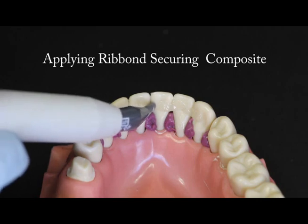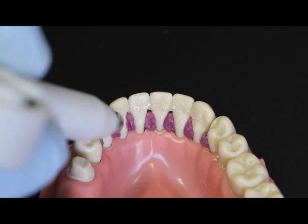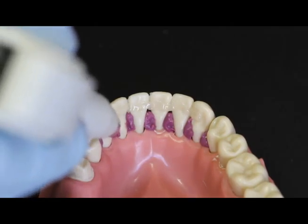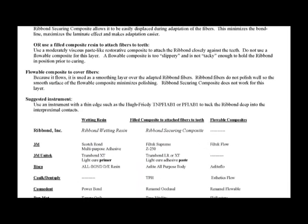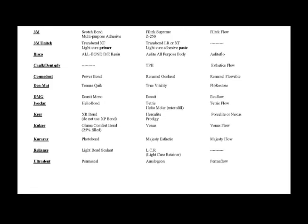Apply a thin layer of a soft, filled composite to the teeth. We do not recommend using a flowable composite for this step, because flowables tend to lack the tackiness to hold the Ribbon in position prior to curing. Ribbon Inc. has a specially formulated filled composite resin designed for bonding the Ribbon to the teeth, with a viscosity between a flowable composite and a filled restorative composite. This video shows the technique using the Ribbon Securing Composite. If you do not have the Ribbon Securing Composite, we have a list of recommended composite resins from major manufacturers on our website.